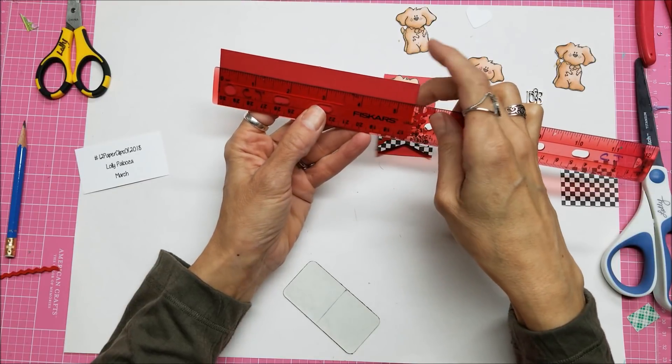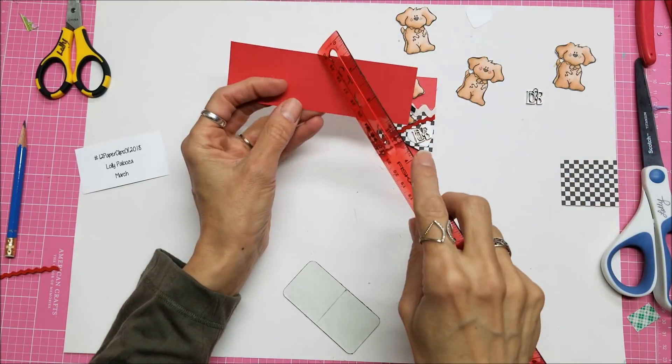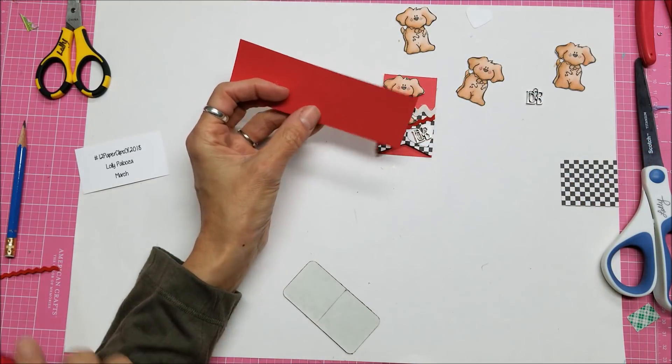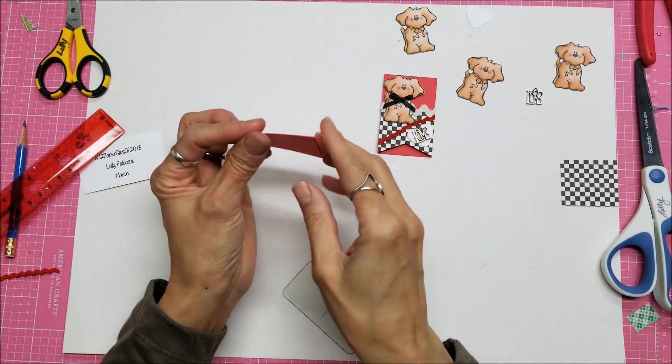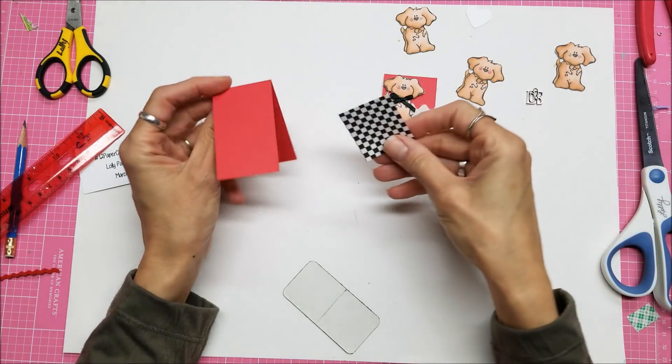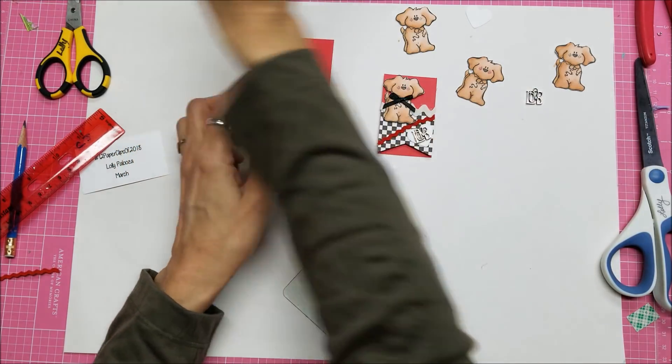I did a strip of red cardstock from my stash — it's one and three quarters by five and a half inches. Then I scored it at two and three quarters, so it folds in half. I also had these little pieces of black and white check paper.